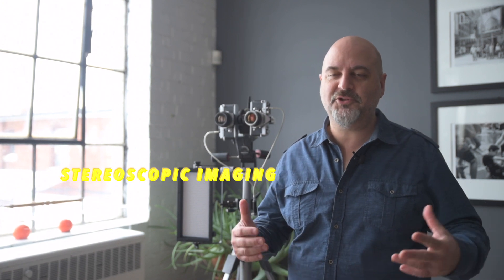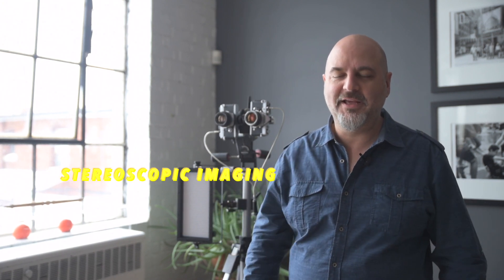Okay everybody, thanks for coming and dropping by the fbombphotolab channel. Today we're going to talk about stuff that has to do with analog and film photography, darkroom, and all types of geeky photo stuff. Today I've got something special on the go and it has to do with the original 3D of photography in the film world.